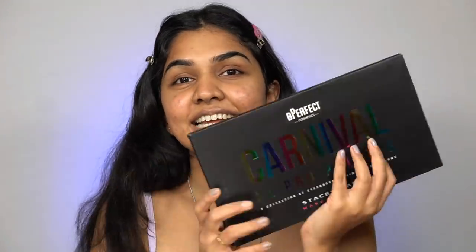Hi guys, welcome back to my channel. I'm Kangcha. Today we are going to try out this palette — it's not a new palette but it's new for me and I'm really excited. I've wanted to buy it for so long and kept postponing it, but finally I have it and I'm very excited to try this one.